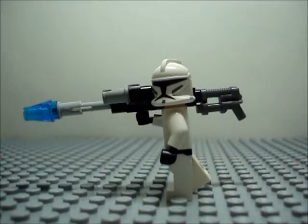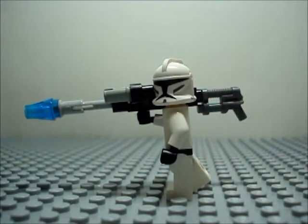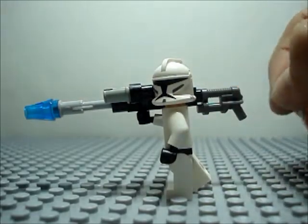Hey everybody, this is Brick Alpha Productions, and today I'm going to be doing a special edition video on Lego tips, tricks, and tutorials. This is going to be number three. It's going to be how to make this sniper rocket launcher blowtorch, whatever you want to call it. And by the end of the video, your sniper rifle should be looking like this.